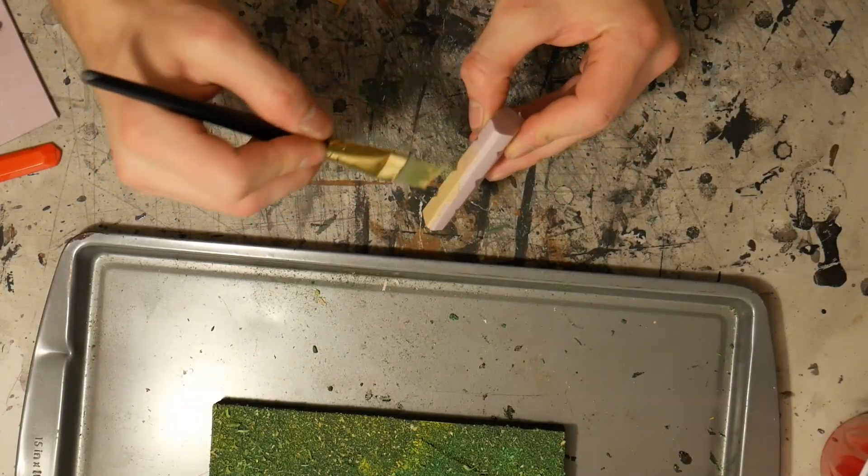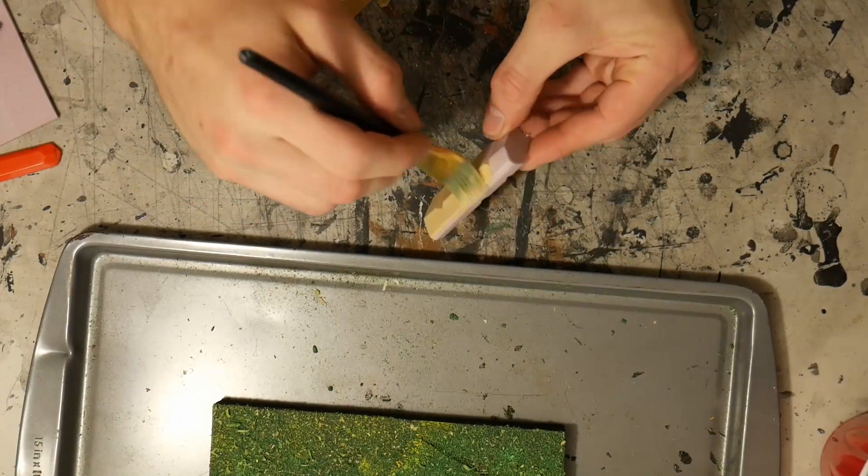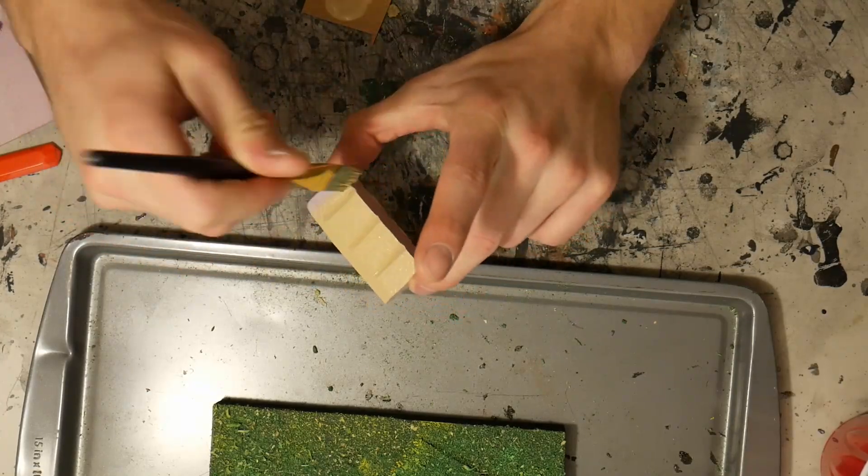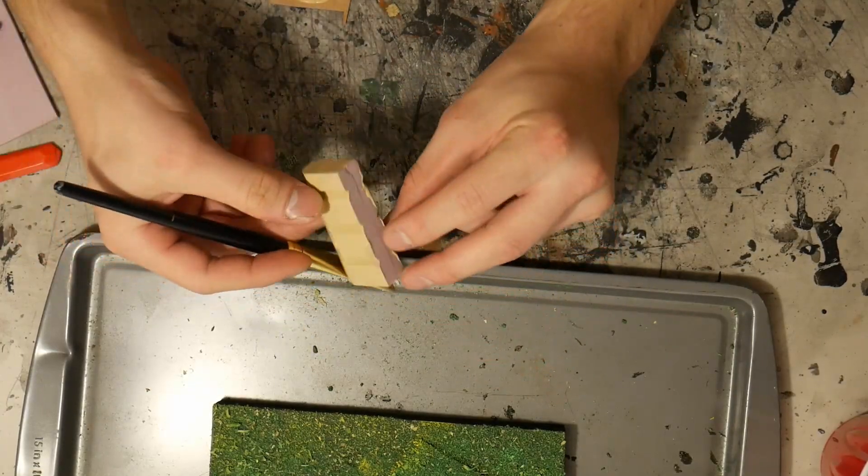Now this is the pillar — the pillars are this flood kind of color, this sand color. So we're going to add that to the piece of styrofoam and then apply it to this piece.